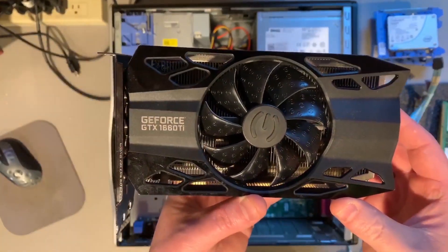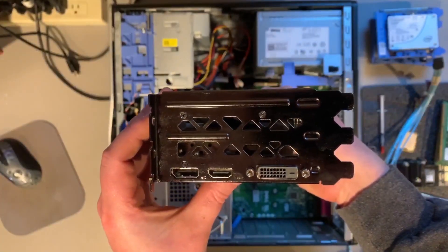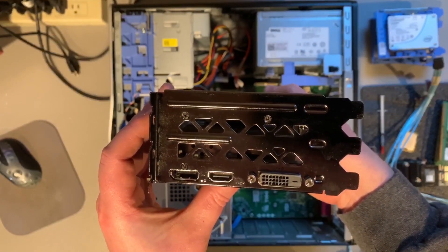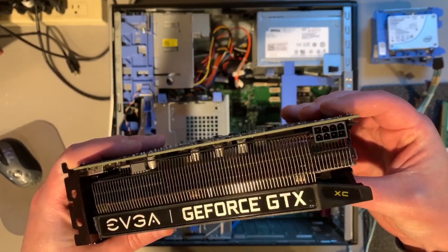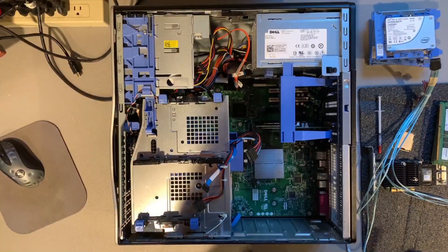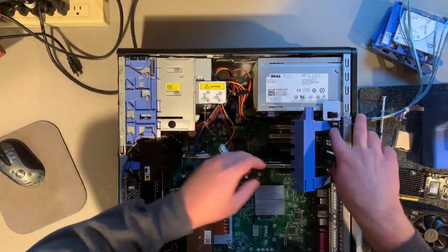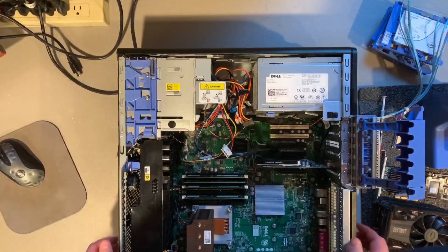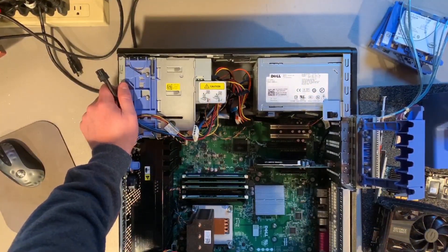So this is the GTX 1660 Ti graphics card that we chose to install. We chose this card because it doesn't require a very high wattage power supply and it provides a really good cost to performance ratio.